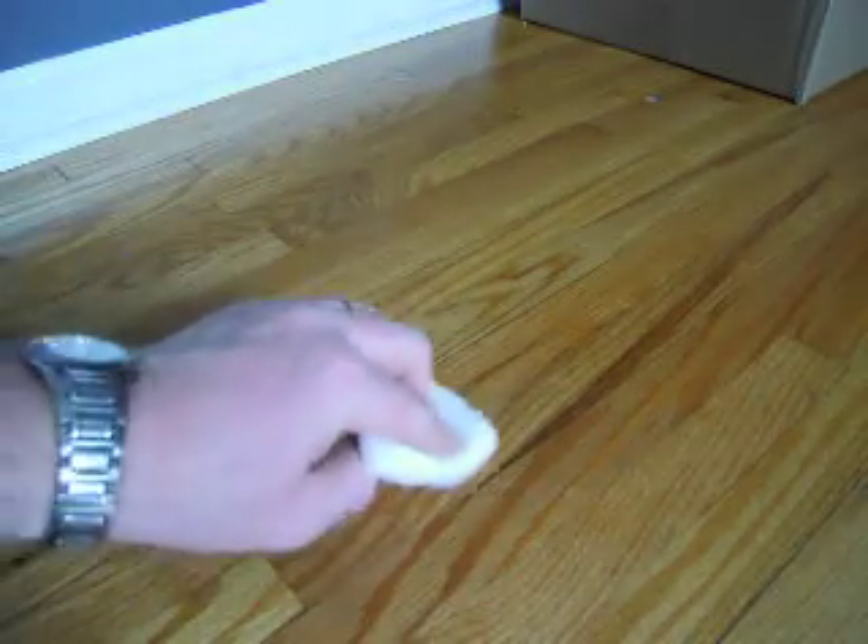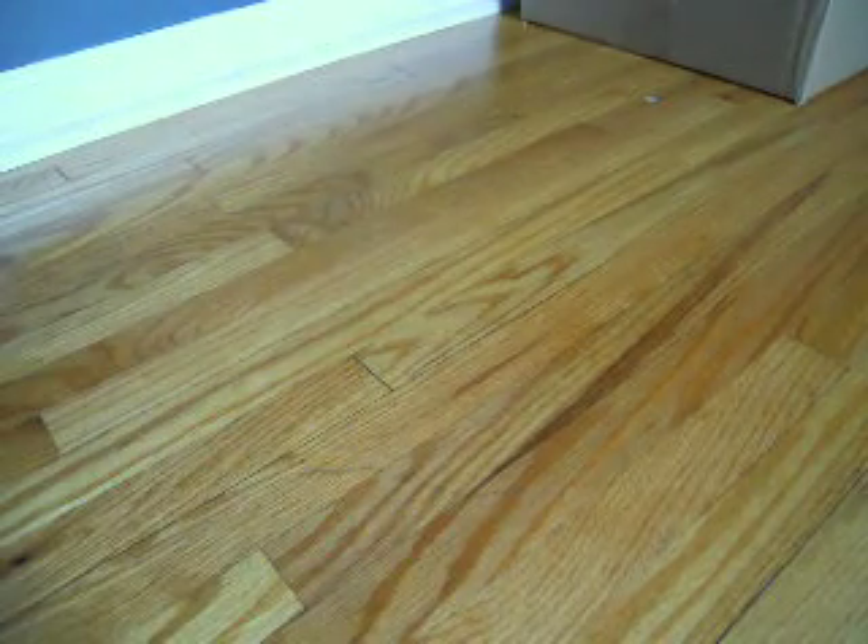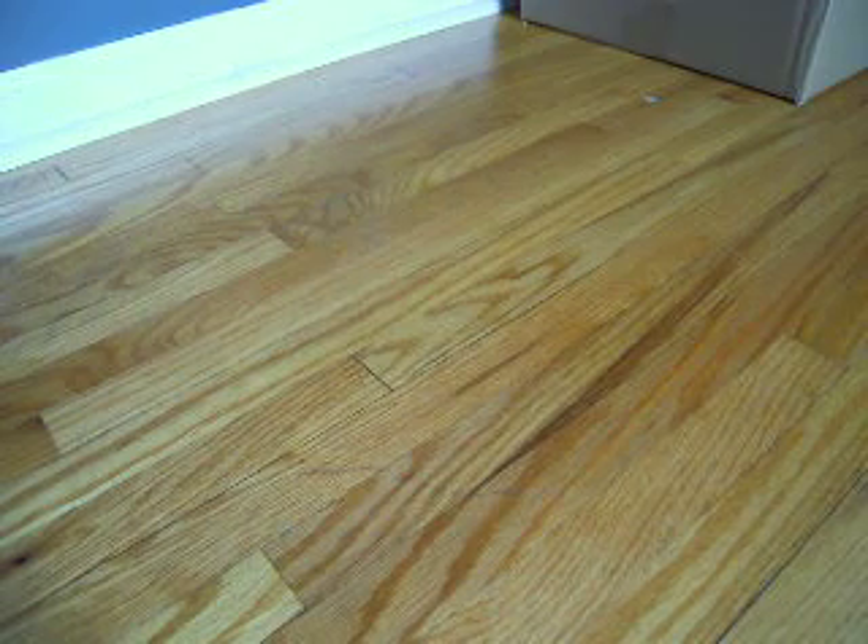Put just a little bit of finish on a paper towel, rub it in there, and it'll seal it back up. You'll still probably see the scratch, but it'll match the floor. Got a few more spots to do and then I'll call it good.